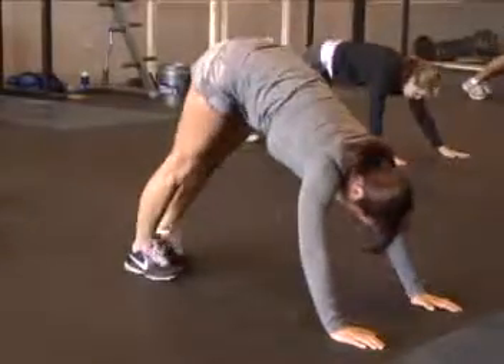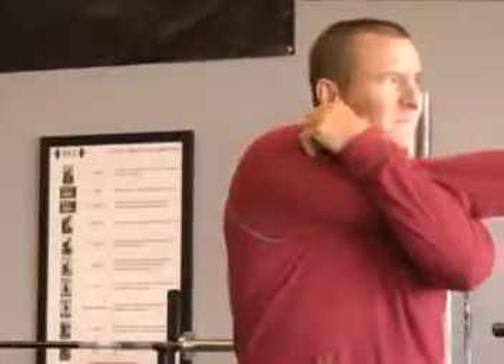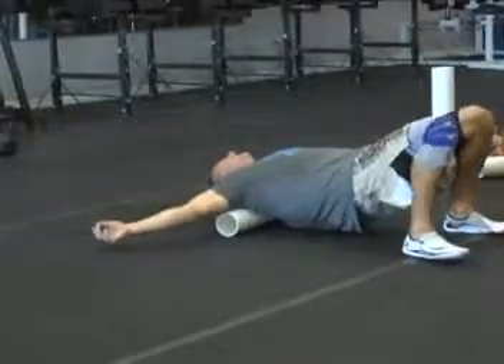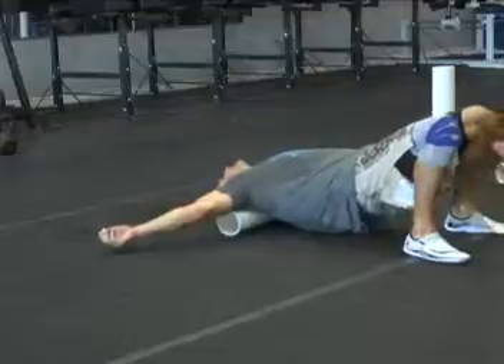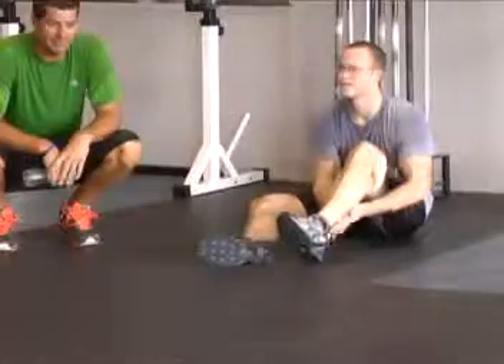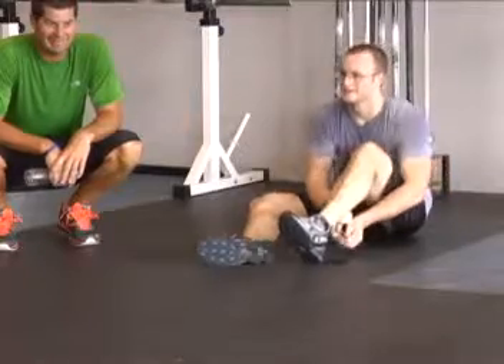Dynamic stretching during the warm-up is just as important as static stretching during the cool-down, and both should be done every time you exercise. A lot of times people will wait till that soreness sets in before they try to start stretching, and at that point it's really too far gone.